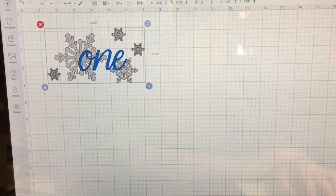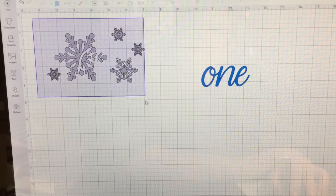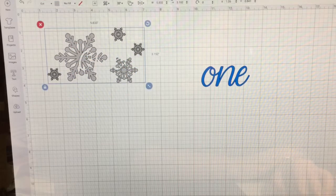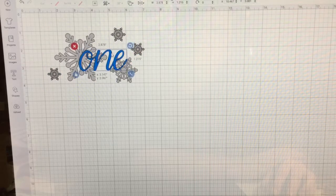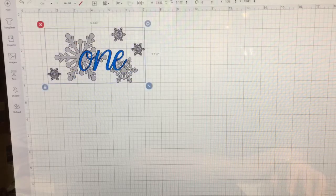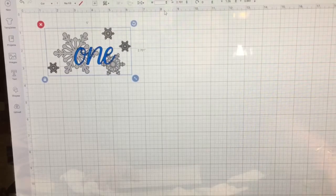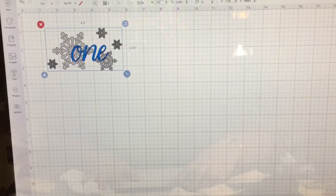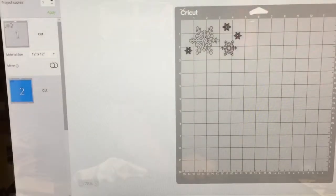Now I'm going to select it and resize it to the size I want on the onesie. This is a 12-month onesie, so I've got it at a width of 4.5 inches. In order for it to cut and keep the snowflakes where I want them, you select the snowflakes and hit Group so they stay attached where I designed them, then I put the word 'one' back in and grouped it.